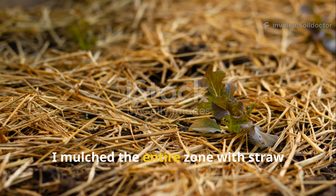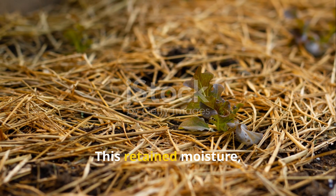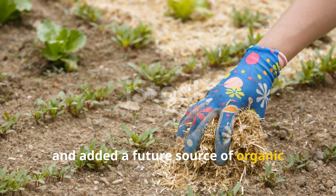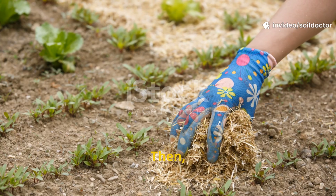Lastly, I mulched the entire zone with straw about three inches thick. This retained moisture, insulated the biology, and added a future source of organic matter as it broke down. Then I waited.